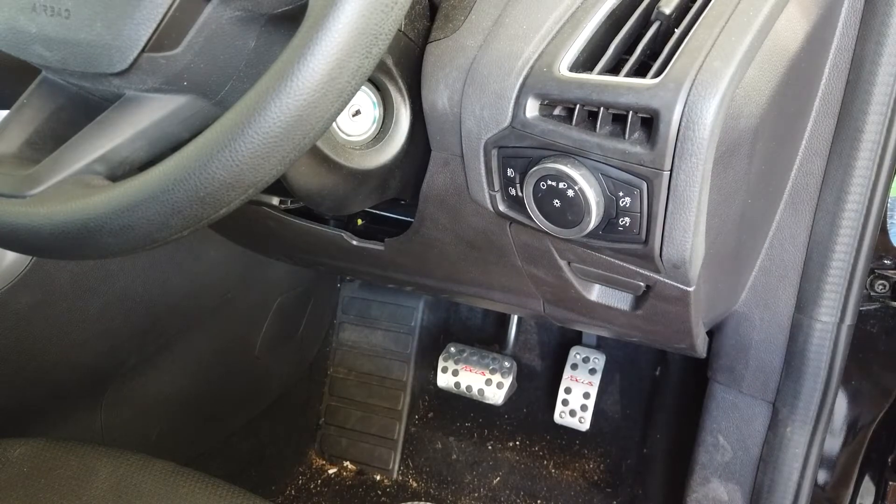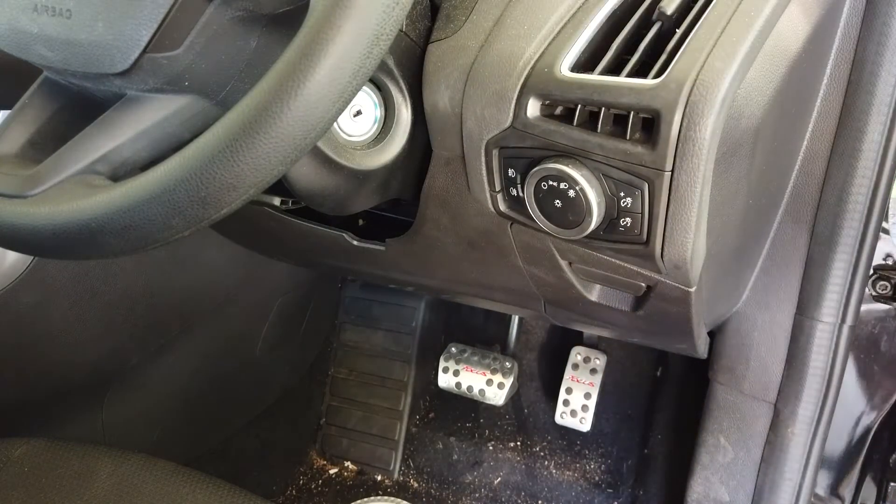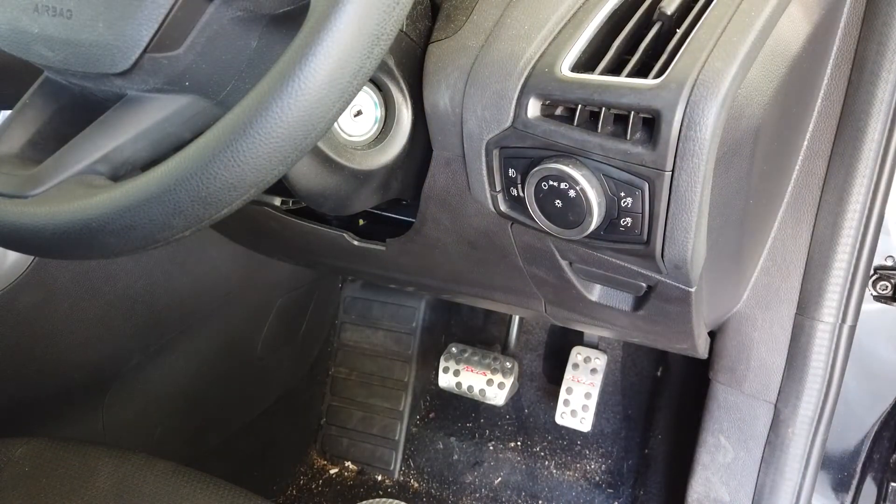Hey guys, today I'm going to be showing you how to install an OBD Hub F10 onto a Ford Focus 2016.